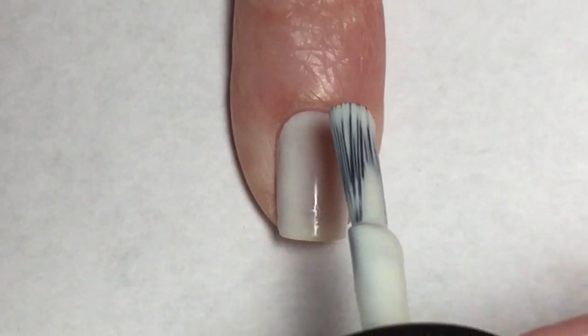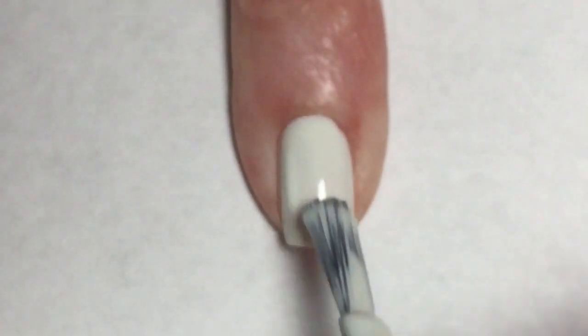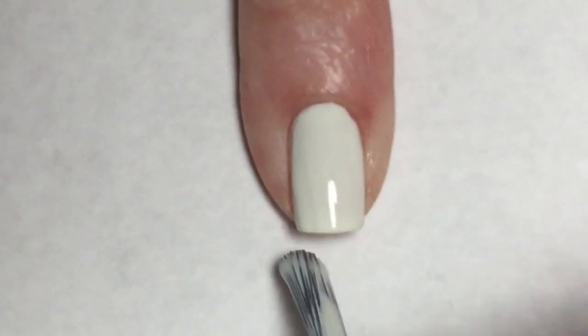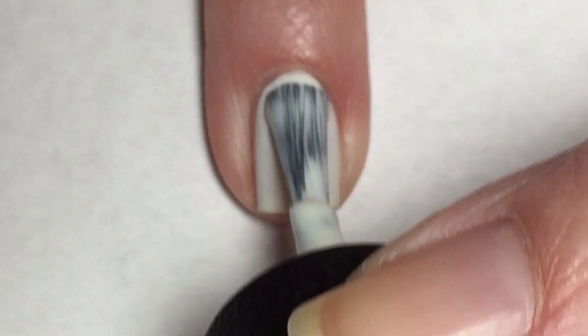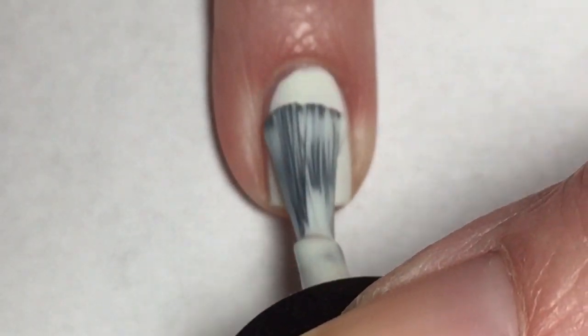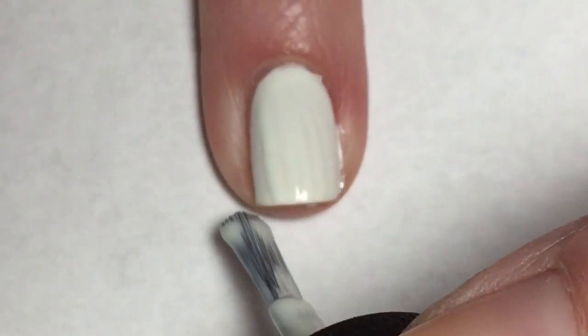Now going in for that second coat of Don't Cry Over Spilled Milkshake — this polish is completely opaque. I think this polish in the second coat is actually very well. I am pleasantly surprised and pleased with the way this polish did cover and even out in that second coat.